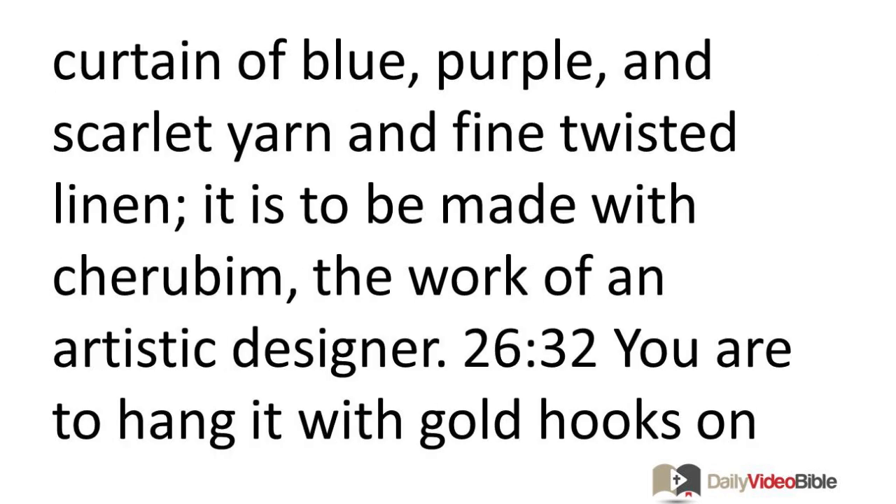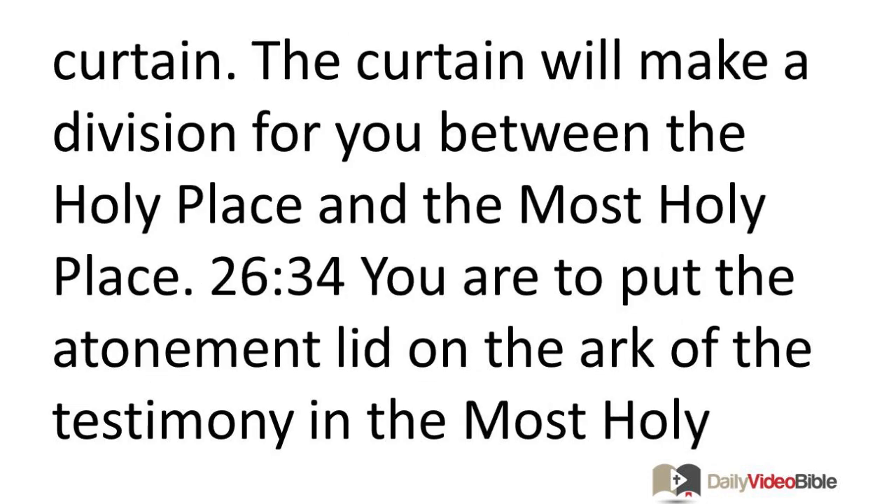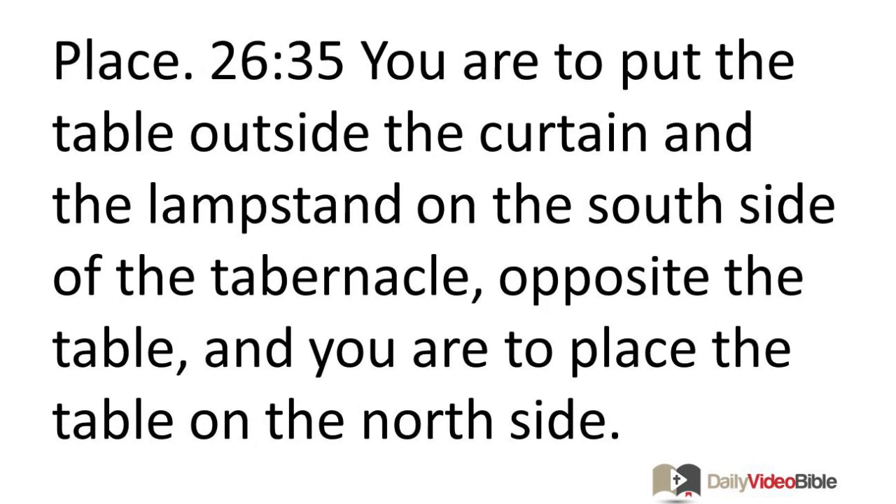You are to make a special curtain of blue, purple, and scarlet yarn and fine twisted linen, made with cherubim — the work of an artistic designer. You are to hang it with gold hooks on four posts of acacia wood overlaid with gold, set in four silver bases. Hang this curtain under the clasp and bring the ark of the testimony in there behind the curtain. The curtain will make a division between the holy place and the most holy place. You are to put the atonement lid on the ark of the testimony in the most holy place, and put the table outside the curtain and the lampstand on the south side of the tabernacle opposite the table, with the table on the north side.